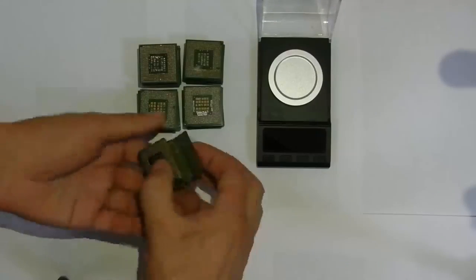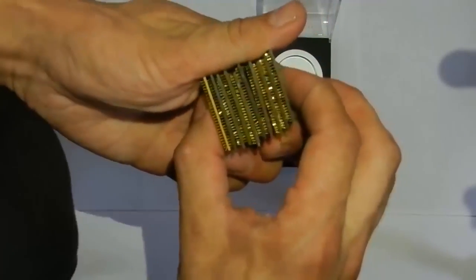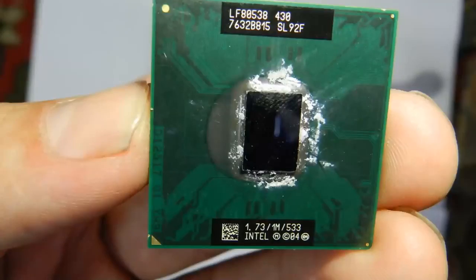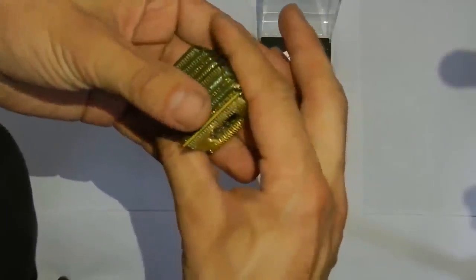Here are 5 stacks of 10 pieces. You can see how the contacts of the processors shine. Here is such a model — basically Intel Celeron at 2 gigahertz, 1.7 gigahertz. They were all taken from old computers, non-working ones.